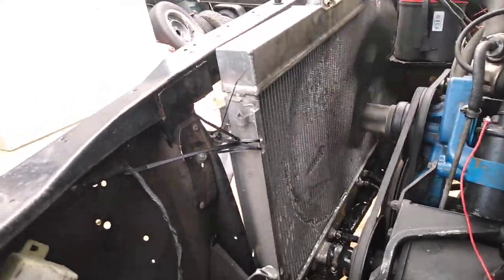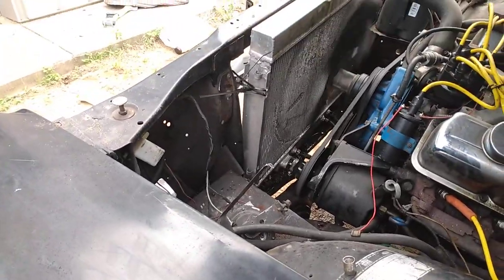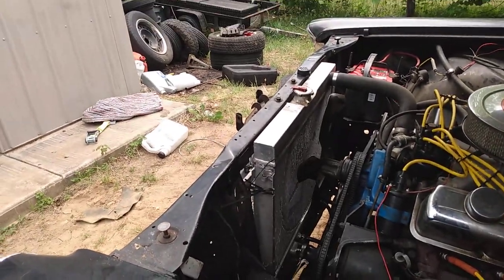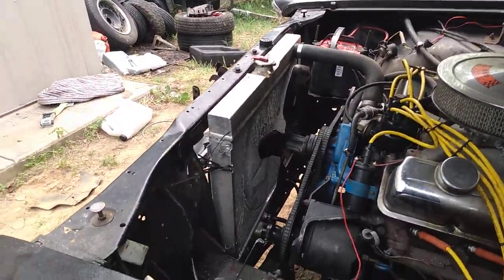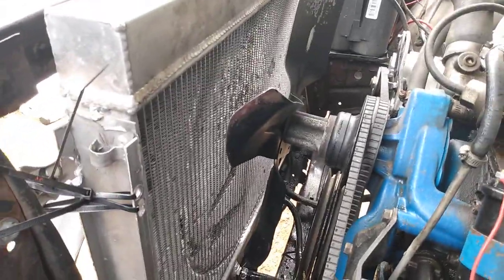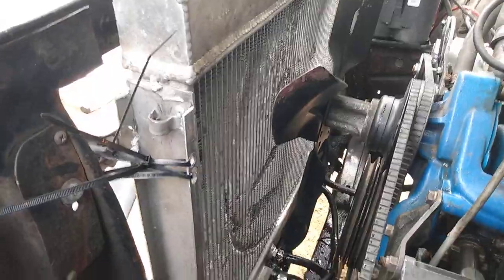I'm going to put you on pause and bring you back in a couple of minutes. Okay, I shut it off — it's at pressure, the radiator is at pressure, and it looks like the leaking has slowed down considerably.